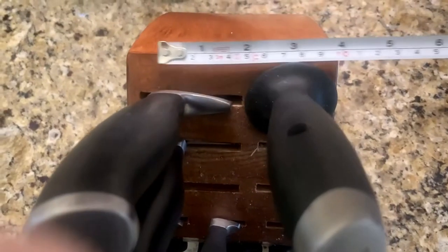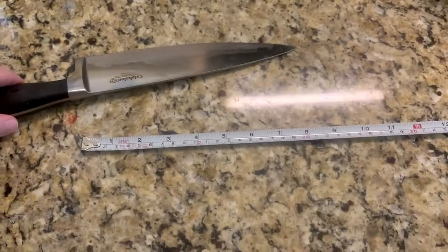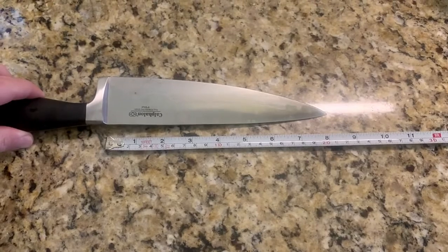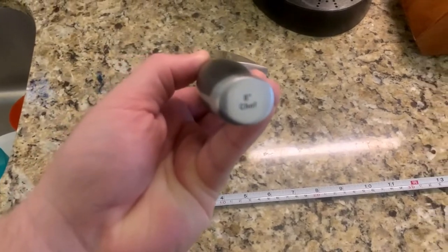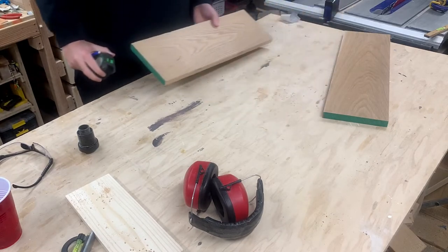I started out by measuring my kitchen knife block to get an idea of how big it might need to be, but I soon realized it won't matter since my wife isn't going to let me keep it in the kitchen. All I need to do is figure out how long my knives are so I can use them to take pictures when I'm finished. It says how long the blade is right there on the knife — I guess I didn't need a tape measure after all.